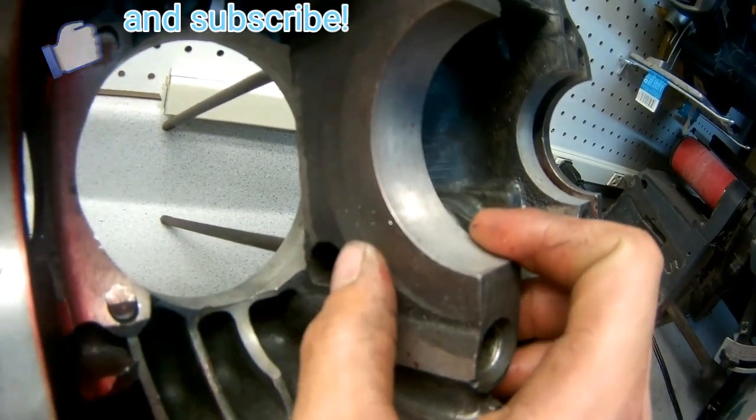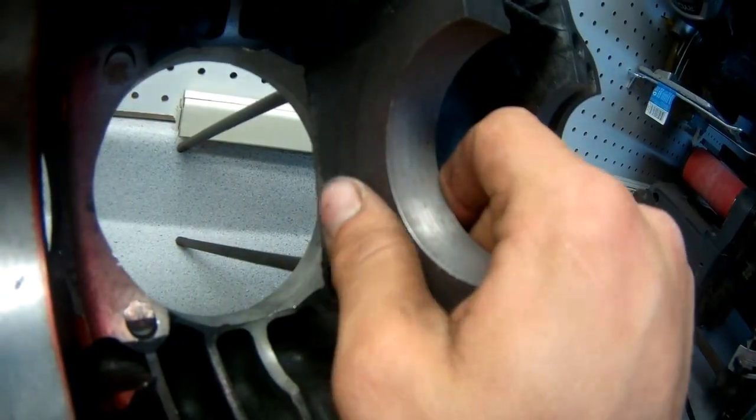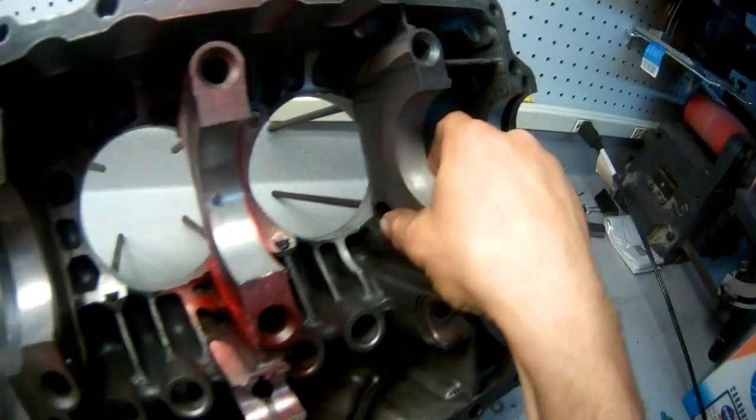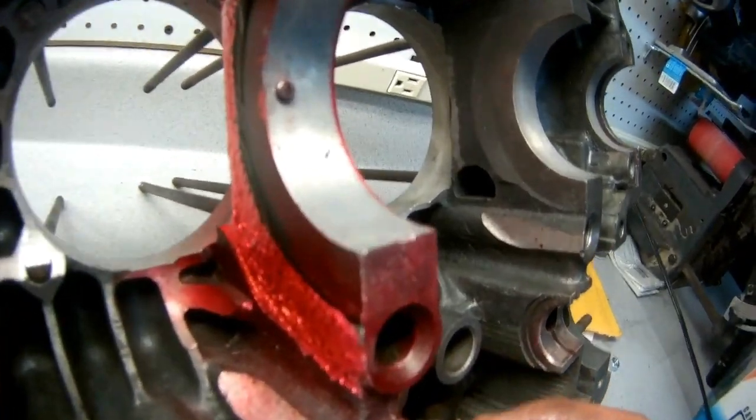This was the factory clearance work - it looks nice. Up here it was enough, but unfortunately in the center it was not, so I had to clearance that myself.